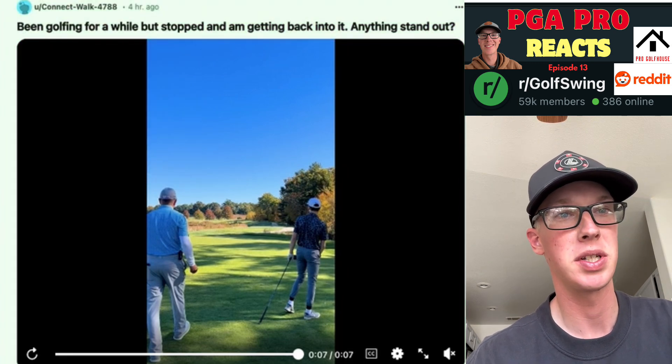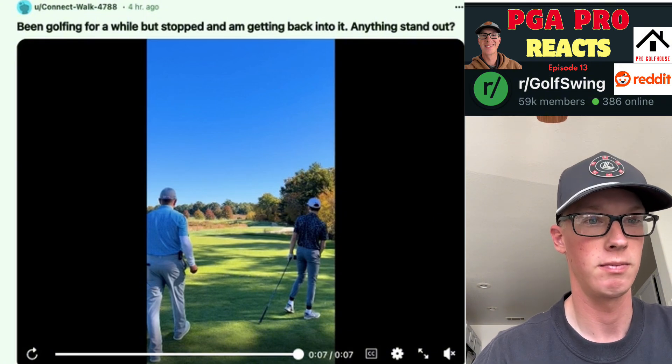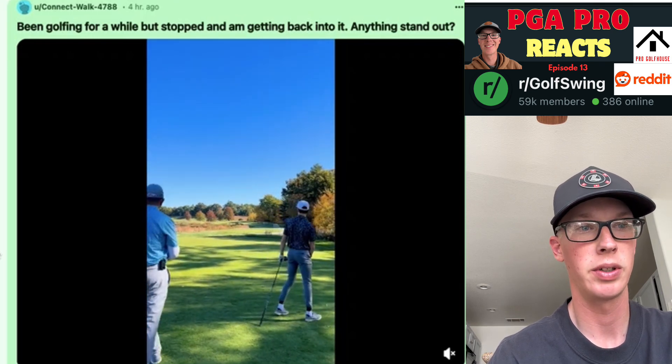Been golfing for a while but stopped, and getting back into it — anything stand out. Decent move, high hands. Some early extension there.